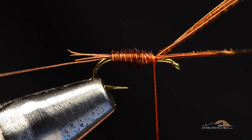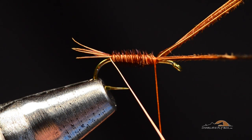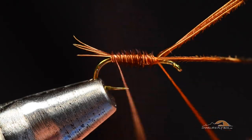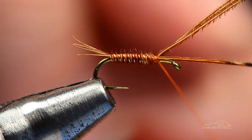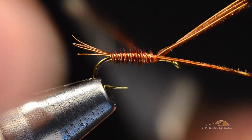Now I'm going to pick up my copper wire, and my first turn is going to come behind the tail. As I pull that forward, that'll lift the tail a bit. My next turn is going to be right at the base of the tail. Then I'm going to rib tightly forward over that pheasant tail, right up to the end of the abdomen, and I'll tie the wire off as well.